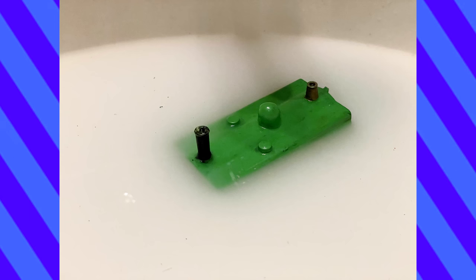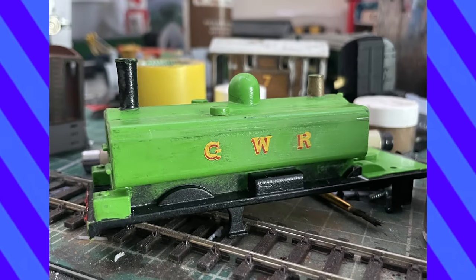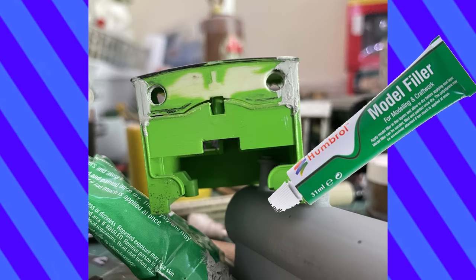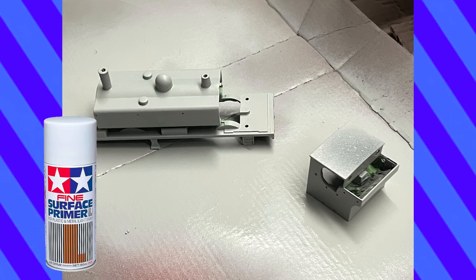I doused Duck in a chemical bath to get rid of the dust and wear down the clear coat I had given him back in 2014. Then I sanded the shell down and removed the molded handrails. I had already cut open the cab years ago. I used filler in a few spots, then drilled out the holes for the handrail knobs. I gave him a Kota primer and then had to make a decision.